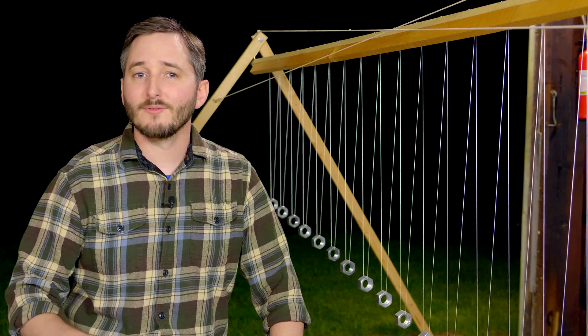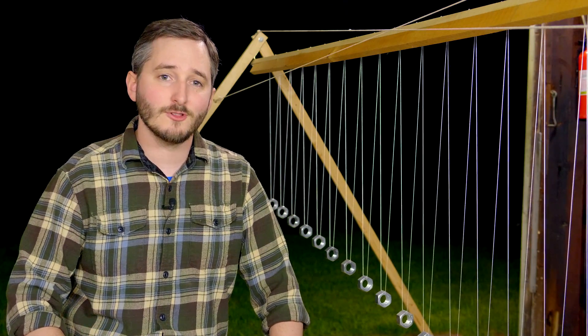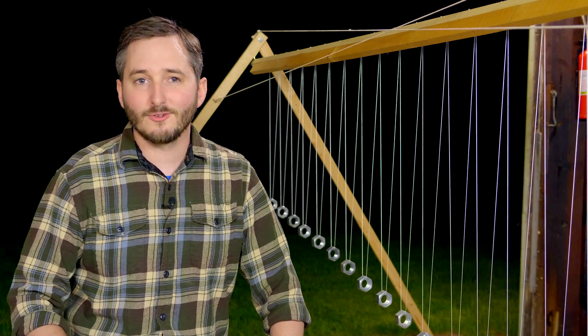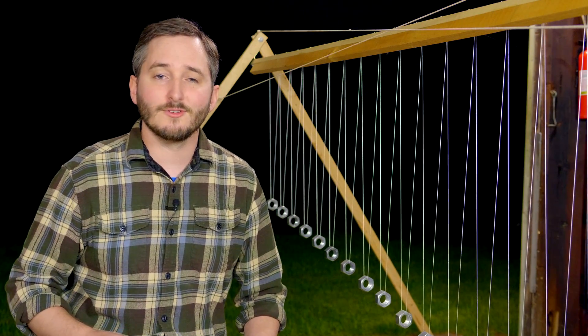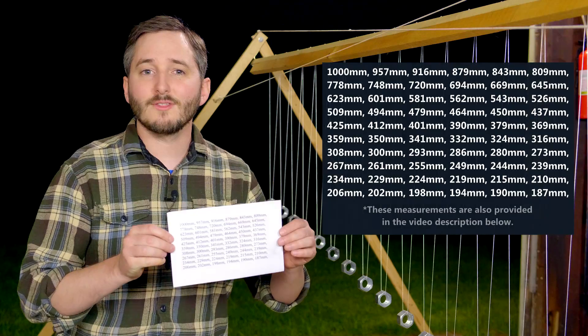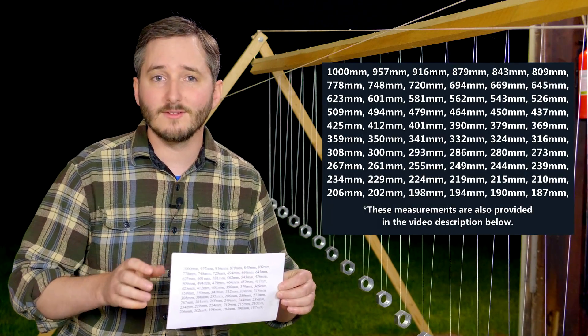In an earlier video, I went over the equation used to figure out how to measure each of these pendulums, which I'll link to in the video description below. If you'd like to build one of these but you're not really interested in the math, these are the measurements I calculated to determine the length of each pendulum in this series.